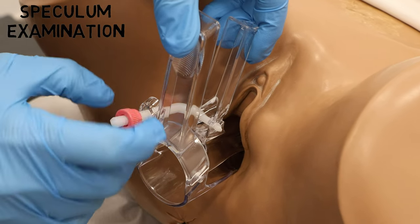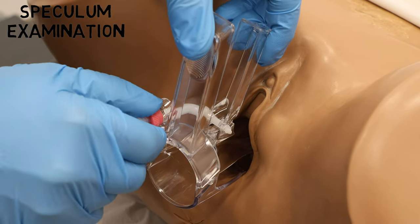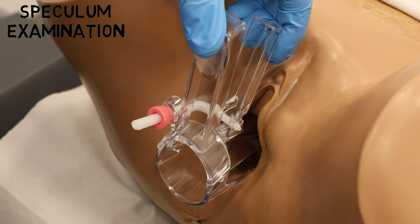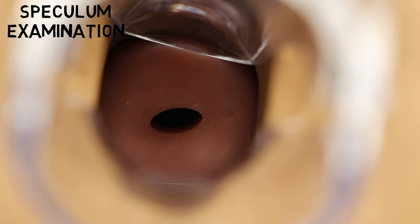Once the speculum has been inserted all the way in, we start to open the blades under direct vision until the cervix has come into view. Of course, you must have some form of light available to see properly. When we are happy, we can use the fixation screw to keep the speculum in place. Once we have done this, we can inspect the cervix and the vaginal walls.